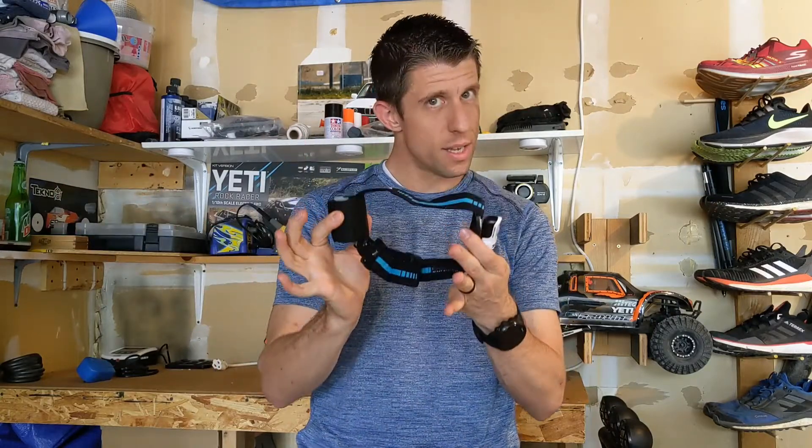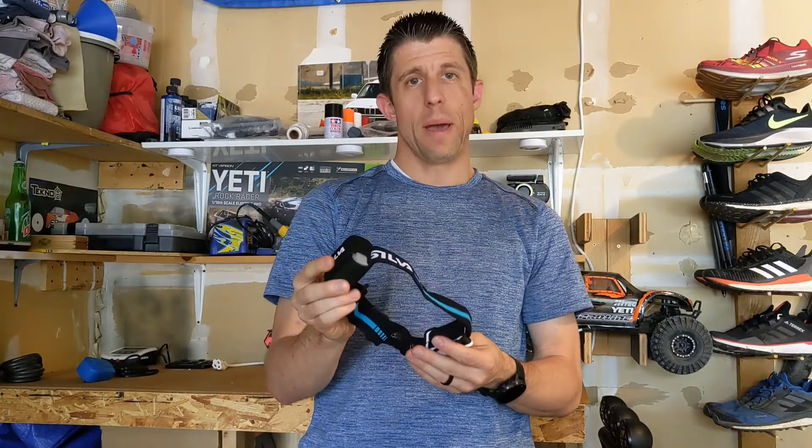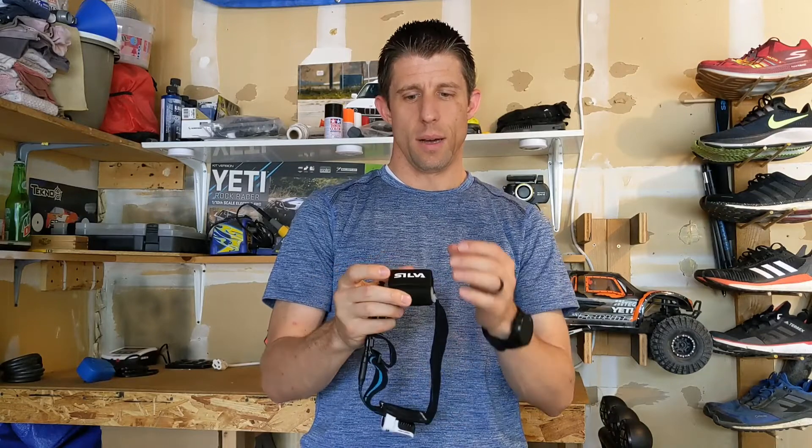That one is $20 cheaper. Then there's the Trail Runner 4 Ultra, which is exactly the same thing, but you get both the rechargeable battery pack and the AAA battery pack. You also get a red light that you can attach to the back as well for additional visibility.